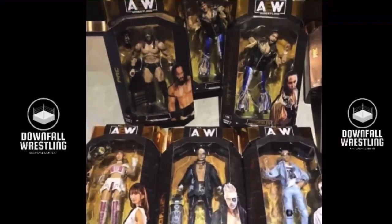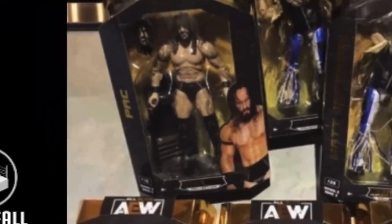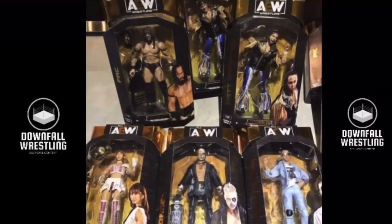PAC, at the top left, comes with a steel chair and an extra head with the hair in his face. That PAC figure looks great. The skin tone looks great.